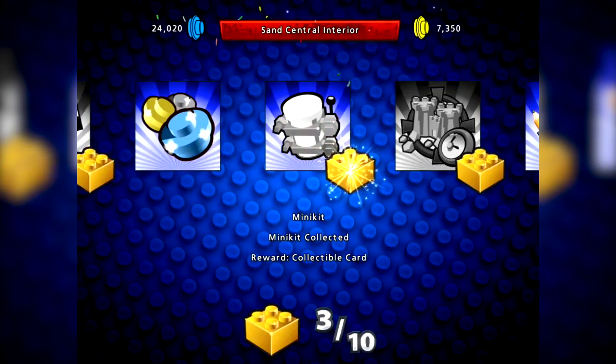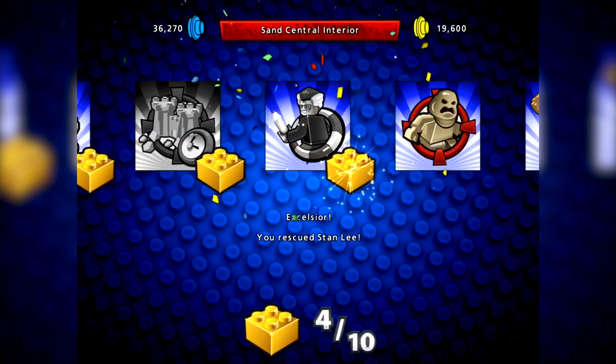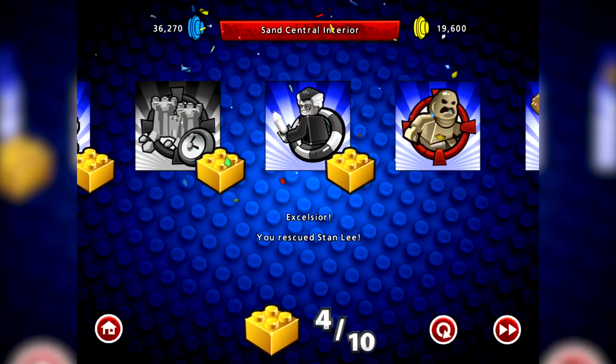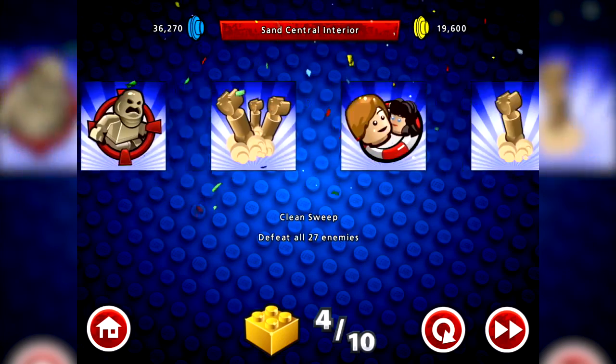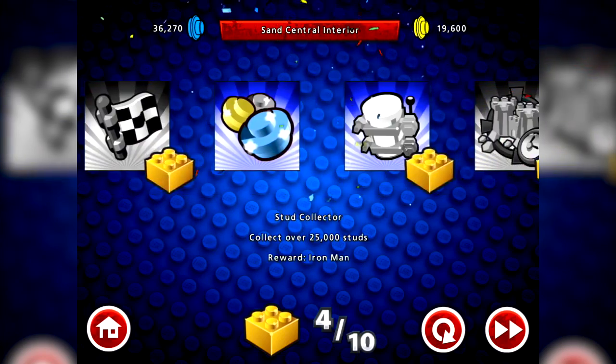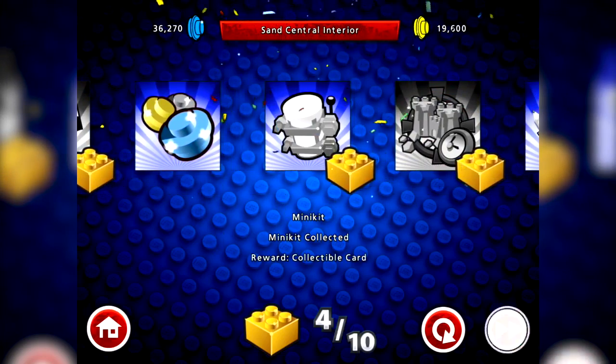I completed a few challenges too - bonus! I rescued Stan Lee, though I didn't even see him - he must have been one of the civilians. I rescued Stanley, got another block, and also got the minikit.